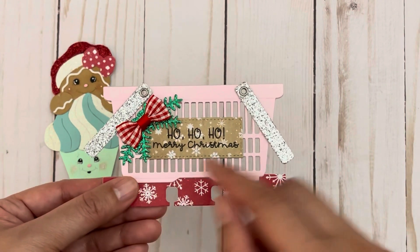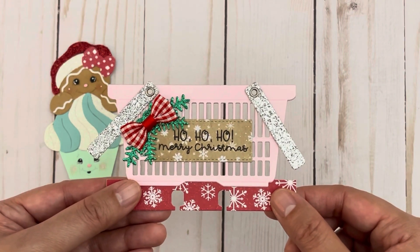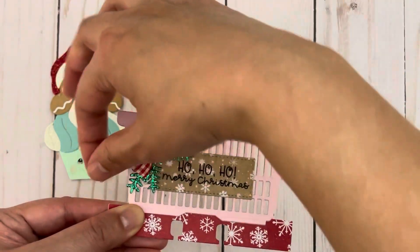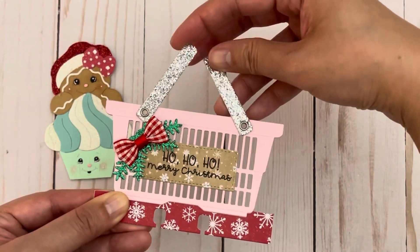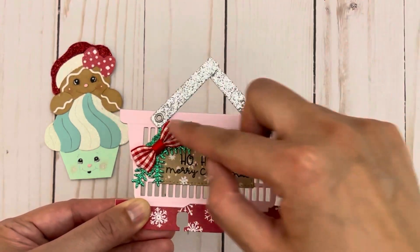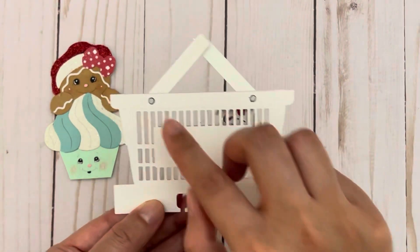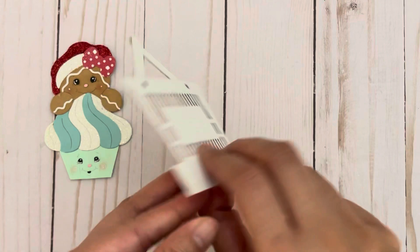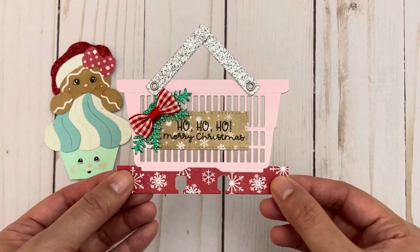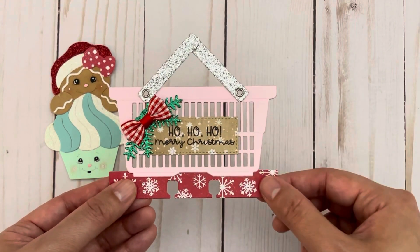I embellished it with some greenery which I cut out in glitter cardstock and then added the bow. For the handles I made them so that you can move them around and change the look of the basket, using my We Are Memory Keepers eyelet punch to punch the eyelets — you would add the eyelets before gluing the back of the basket on. If you want, you don't have to make a memory dex; you can just use the basket on its own as well.